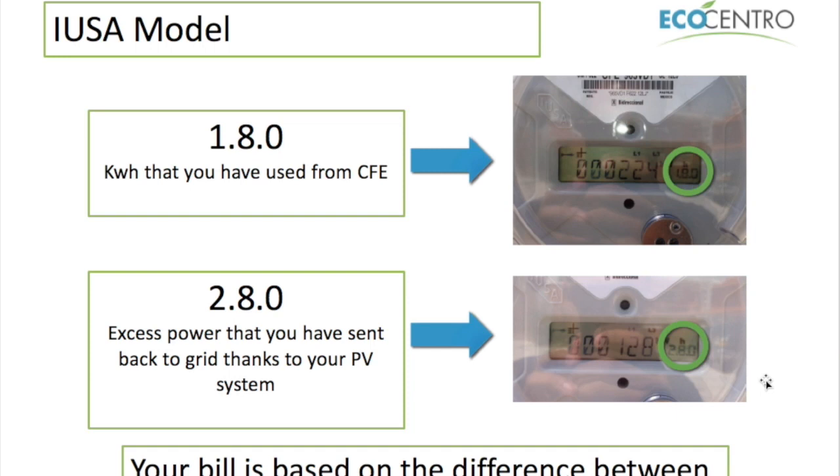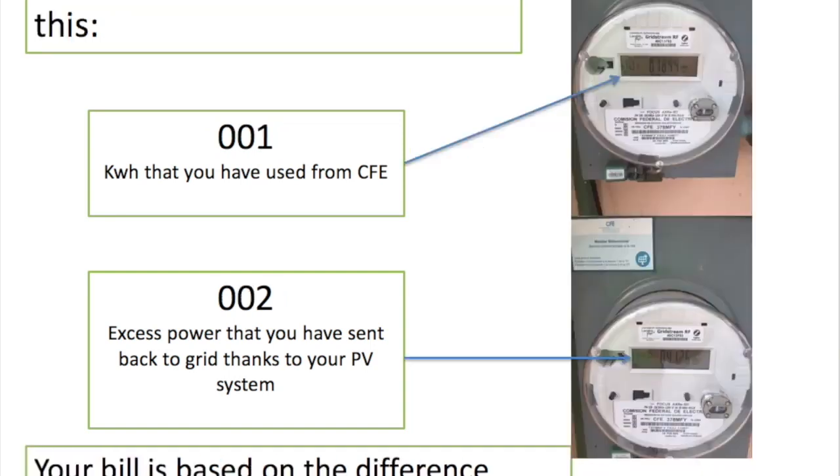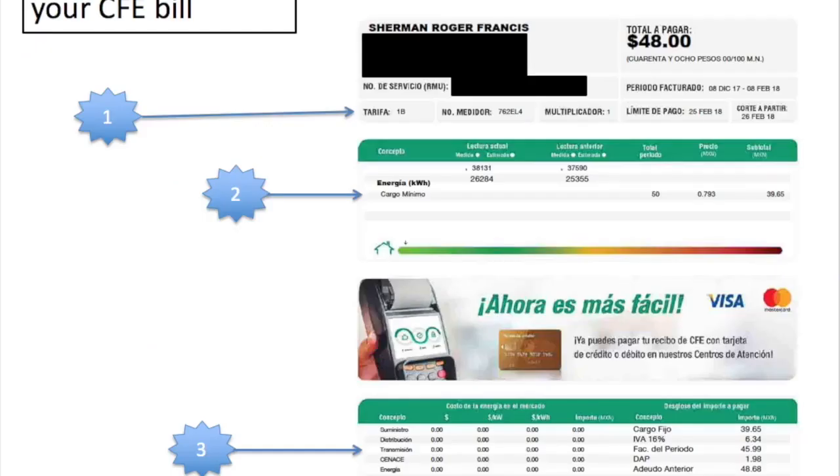This is known officially as export, and your bill is based on the difference between these two readings. On your billing cycle, instead of getting one pair of readings of before and after, you will get two pairs, and it is the difference between those two that you will actually be billed on. If you have a grid stream meter it's a little bit easier, because 001 appears on the left — that's what you've used from the grid — and the export is shown as 002.